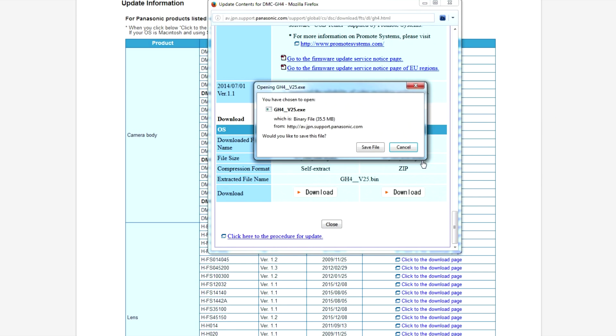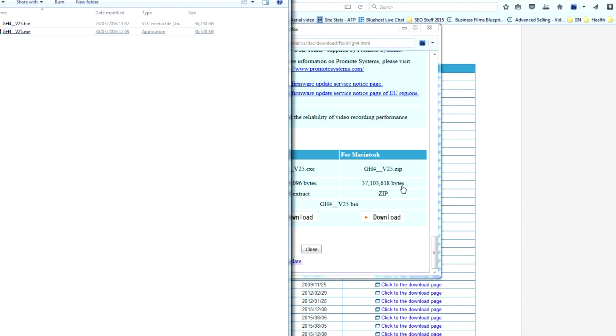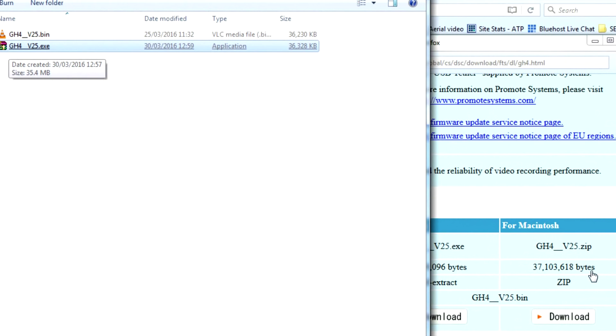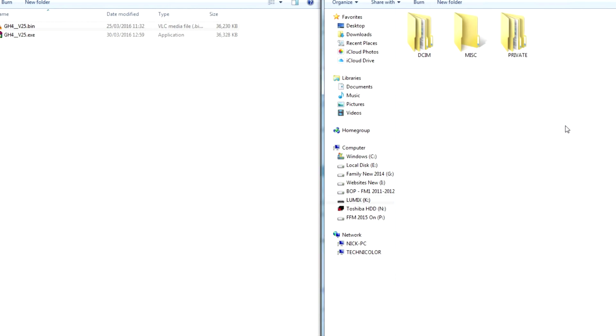Click download, save the file, then open it up in your folder. You'll first get an executable file, and what you need to do is extract it into the same place. You want the bin file — the one with the little traffic cone icon if you use VLC media player. What you then do with that is format your card with the GH4, put it into your computer, offload this bin file onto that card. You need to paste it into the root folder — not into any of the subfolders, or the camera won't find the software and do the update.